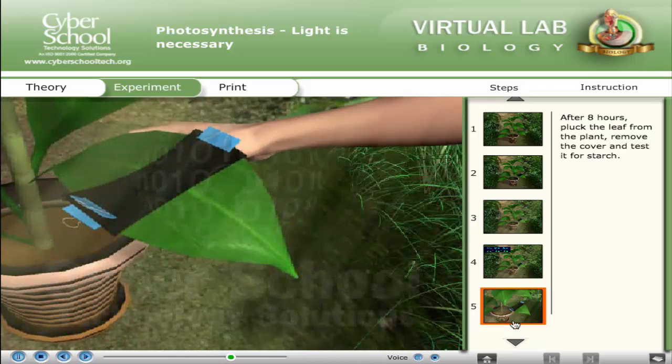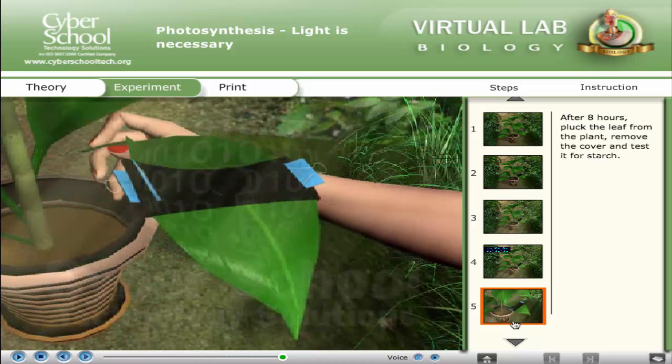After eight hours, pluck the leaf from the plant, remove the cover, and test it for starch.